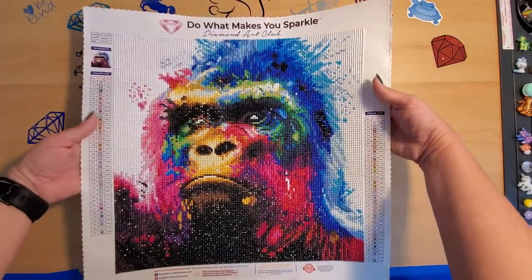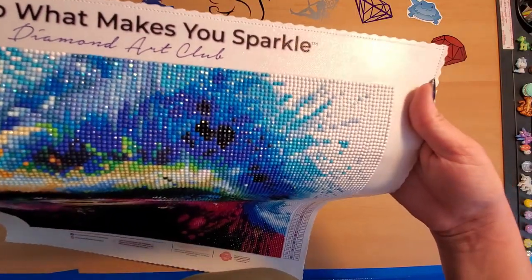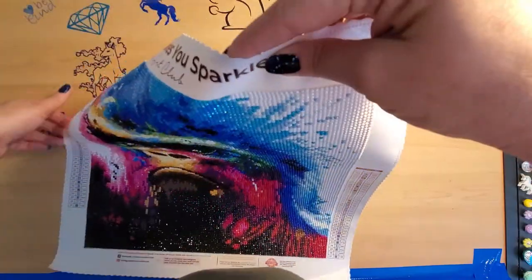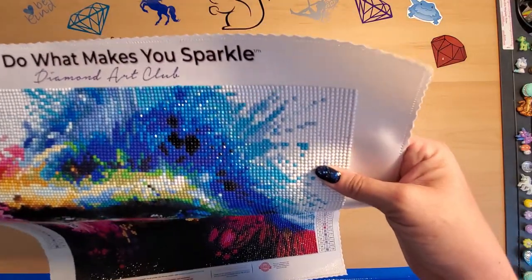I'm going to pick the canvas up and bring it to you so you can see the sparkly goodness. Over on this side where you see those really bright bright flashes — like through here. Sorry, my phone rang — let's try that again.